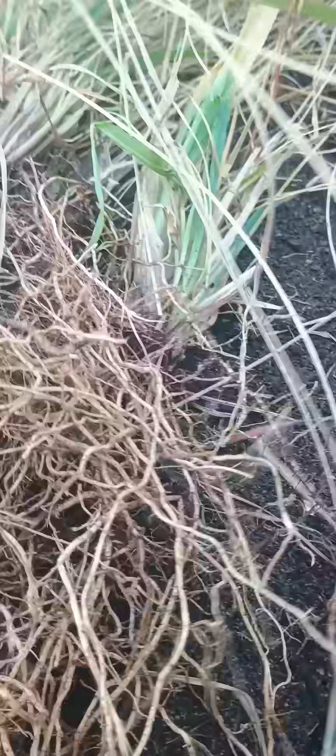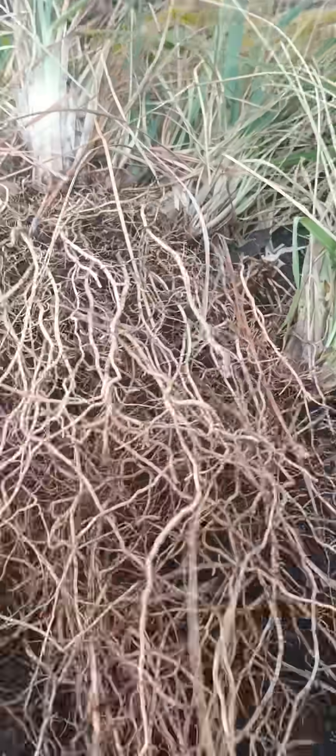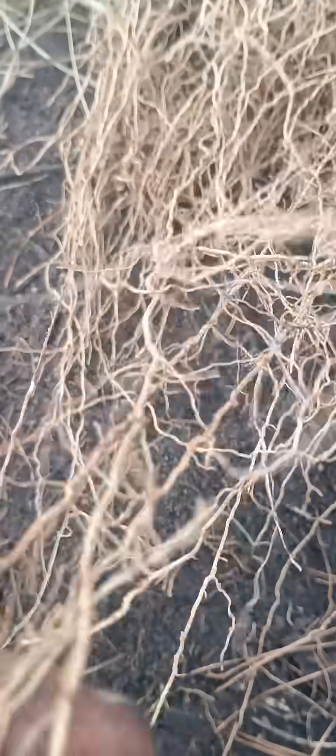We see incredible root growth. This is not your typical local Bahia grass, which is actually not a native — it's imported and it grows with rhizomes. You don't see roots like that on that grass; they don't go like this. This is amazing grass.